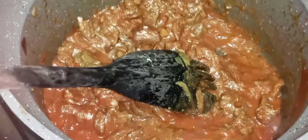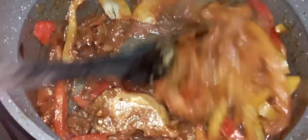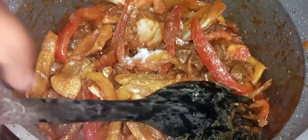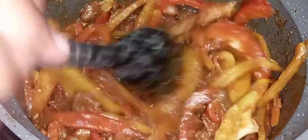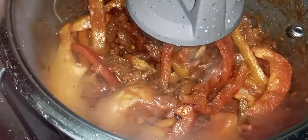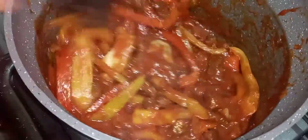Then I add my red capsicum and my yellow capsicum, and give it a good mix. Now I'm going to add salt to taste, then cover for about one minute. After the one minute, just look at the sauce — everything looks amazing.